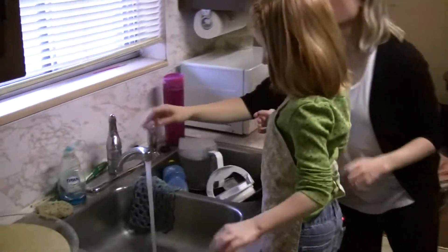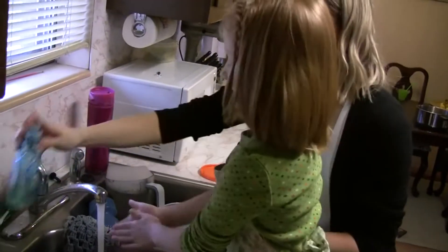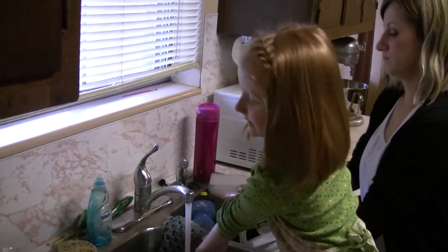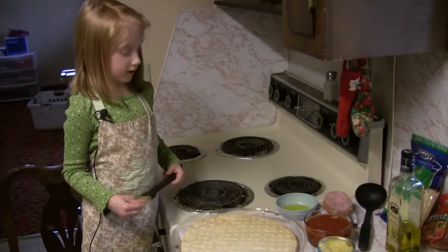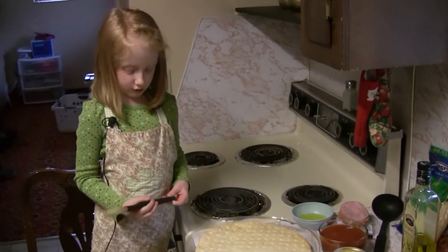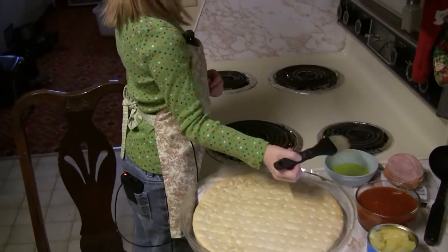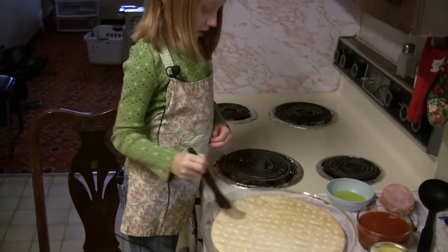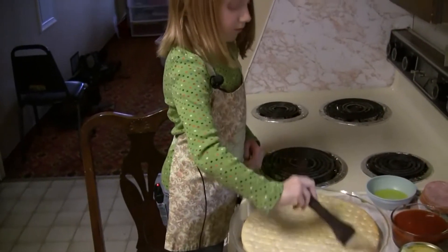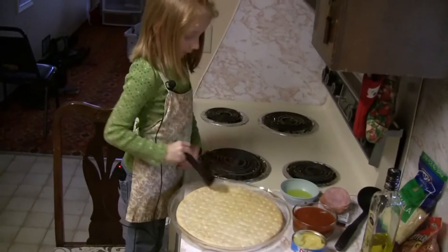First step is to wash your hands. We have two tablespoons of olive oil to measure in the bowl. I am going to use a brush to brush it off. I am brushing and spreading out this olive oil.